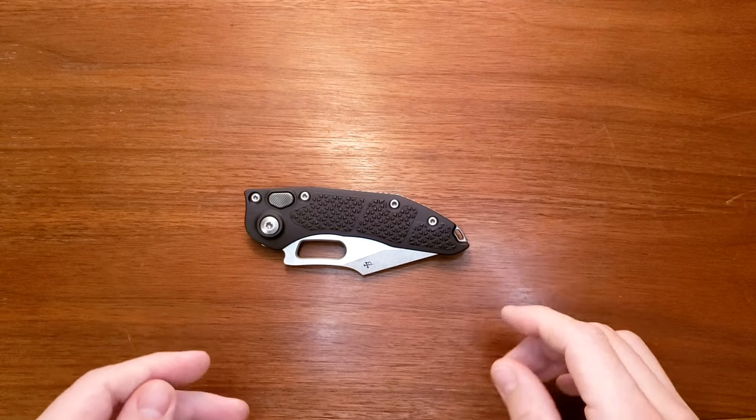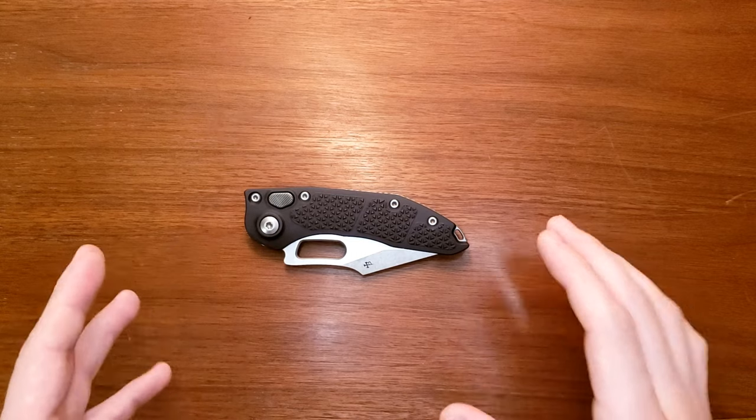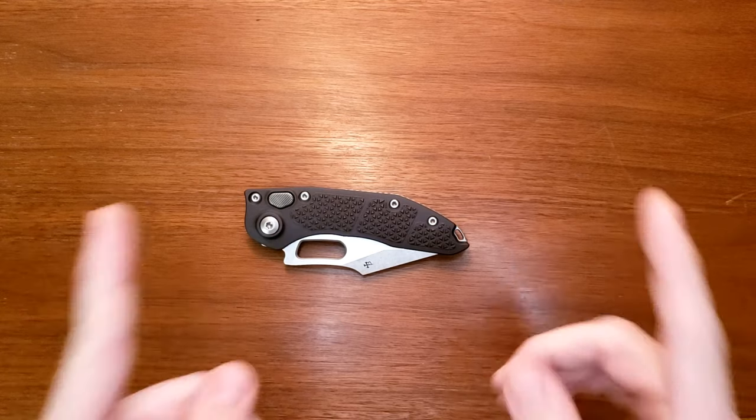Before we get into it, don't forget to go down below this video, hit that like button, hit the subscribe button if you like knives, sharpening content, anything like that. I would definitely appreciate it. And let's get into it.